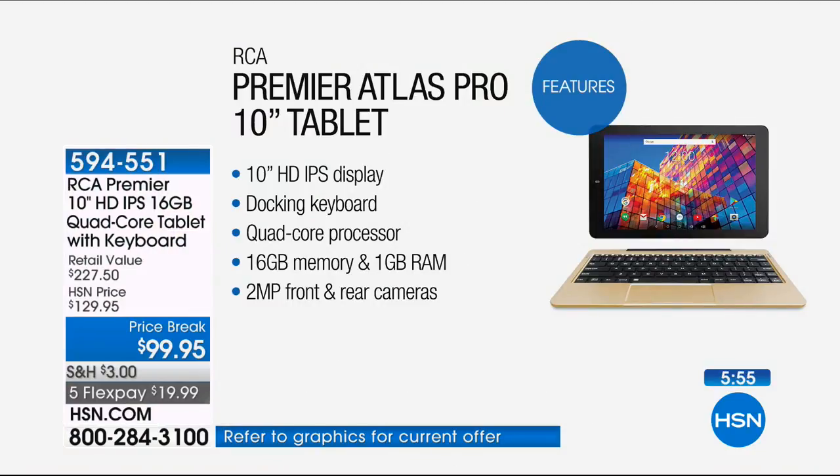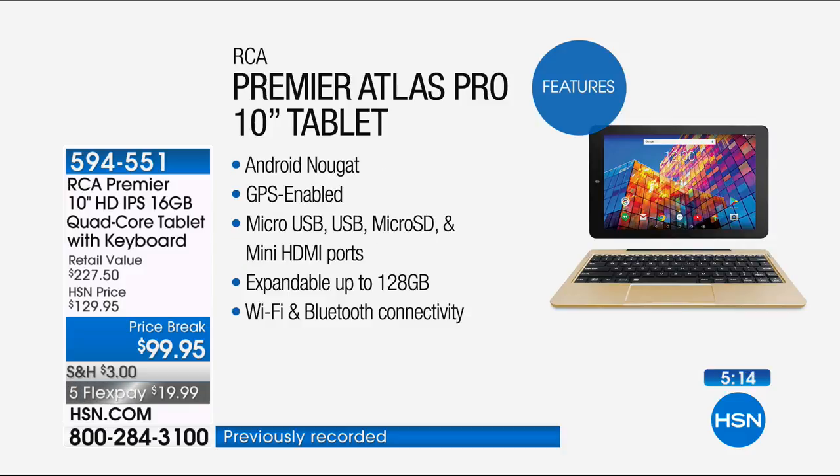Let's run through the features. 10-inch high definition in-plane switching screen — when you buy an iPad or expensive tablet, you expect in-plane switching; you get it here. The docking keyboard really turns this into a computer, with a USB port where you can plug in a mouse, and an HDMI port. Quad-core processing — the most processors we do in any computer or tablet at HSN. 16 gigs of memory built in, with an expandable memory card slot up to 128 gigs. Full gigabyte of RAM. Front and rear cameras for high-def video, Facebook Live, and so on. Android Nougat. GPS enabled.